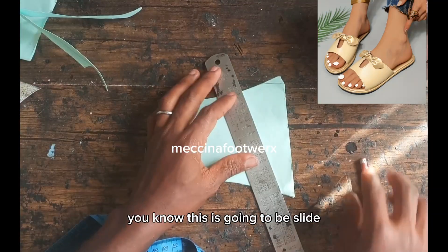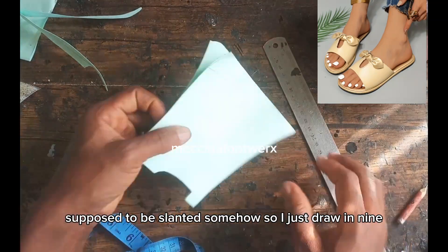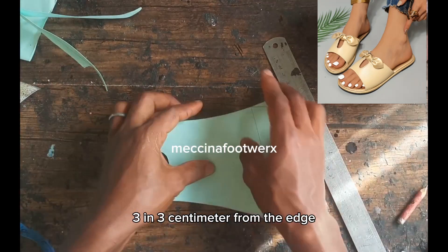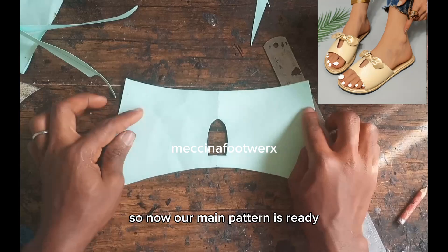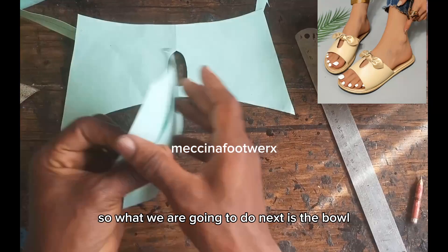Our pattern is ready. This edge is going to be slanted, so I draw a guide — it's about 3 centimeters from the edge — and trim it off. Now our main pattern is ready.